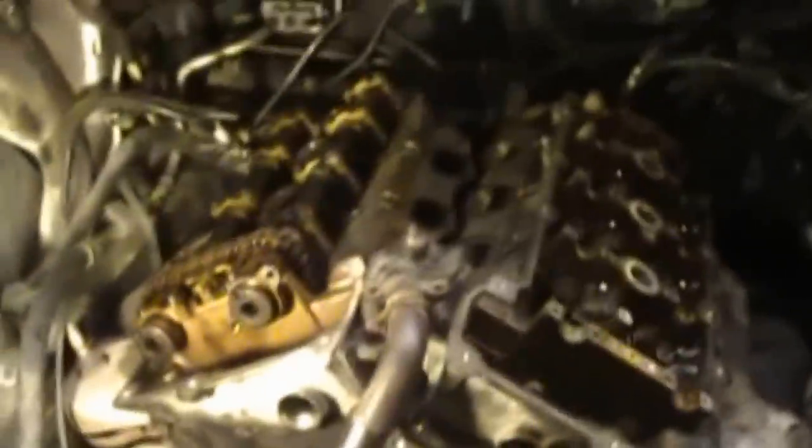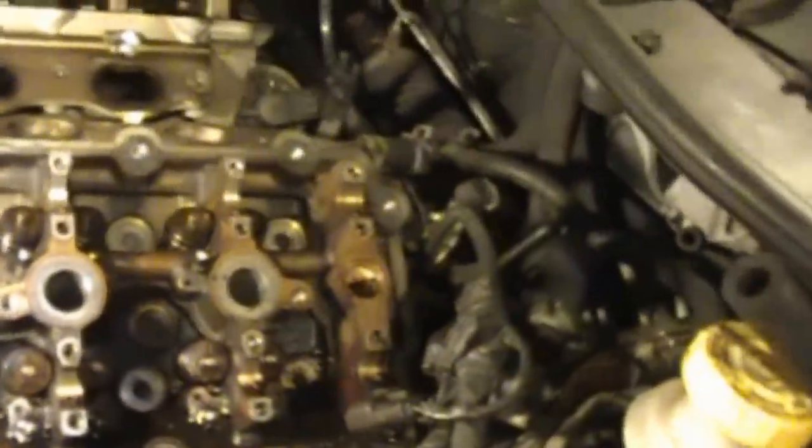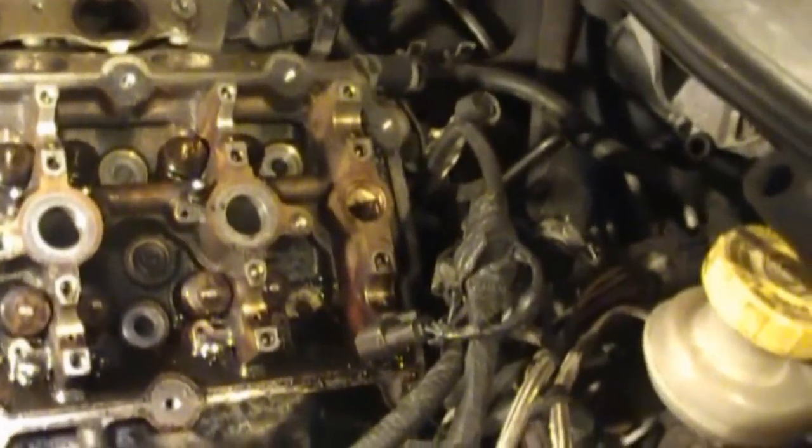Hey YouTube, today I thought I'd show you what you got to go through to put in a timing chain and guides and water pump in an Intrepid 2.7 - I believe all these motors are the same. This is a 1999. I got the car for a pretty good deal, and it ran, but the only problem was it smoked like a freight train. It had a bad cylinder back here. I did a compression check and number six only had 80 pounds of pressure; the rest had close to 150. Obviously I knew right then what was causing the problem. Also, the valve stem seals - all these cars have a problem with smoking from valve stem seals.